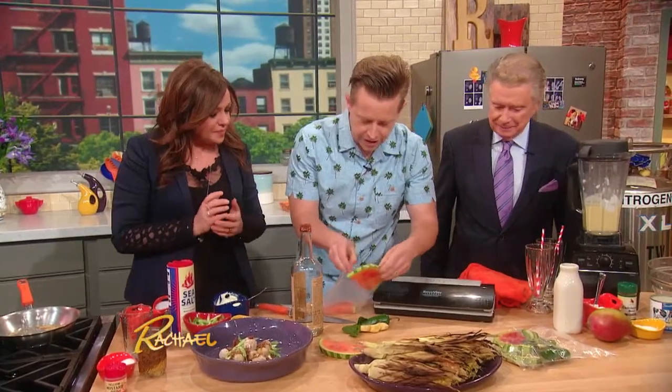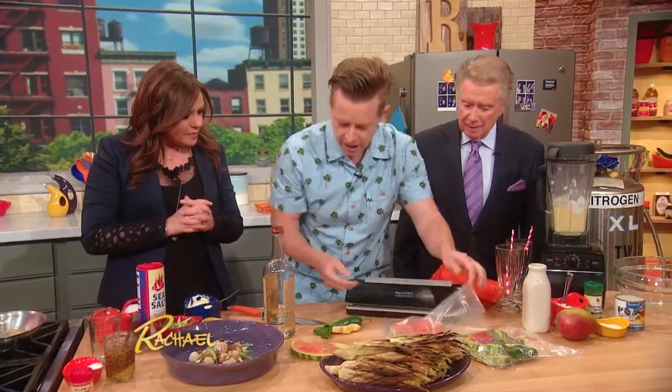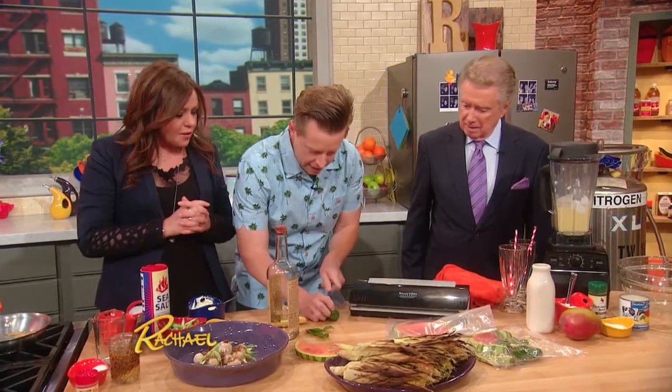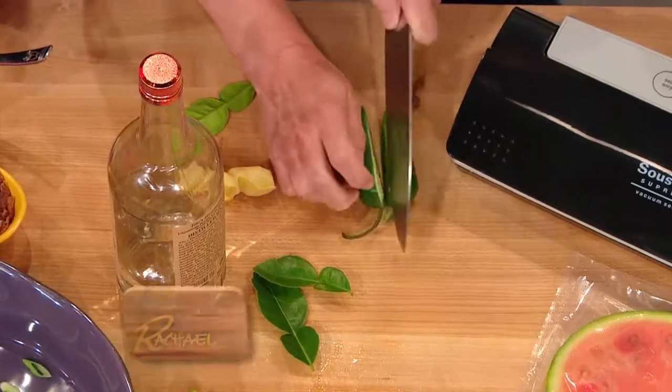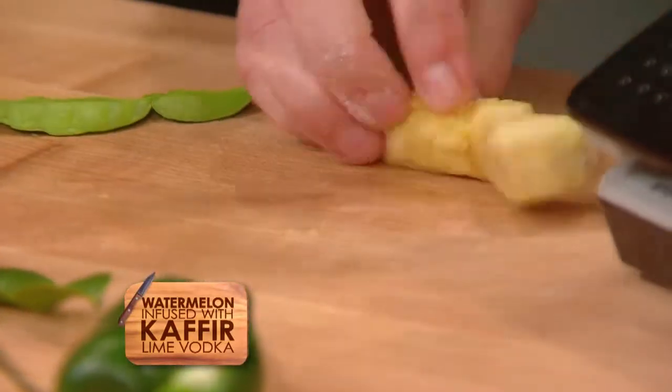Real simple — what I'm going to do here is put some watermelon slices into our vacuum bag. You can just do this with a plastic bag at home if you want. And then I'm just going to smash up a little bit of jalapeño and sort of just release some of the oils of this knob of ginger.